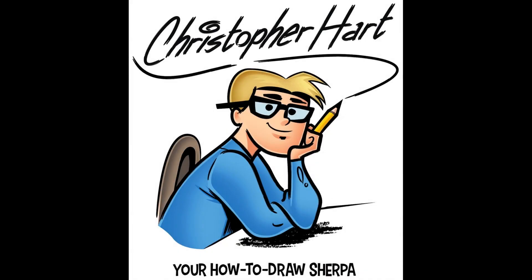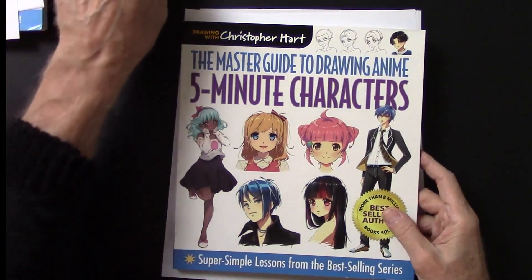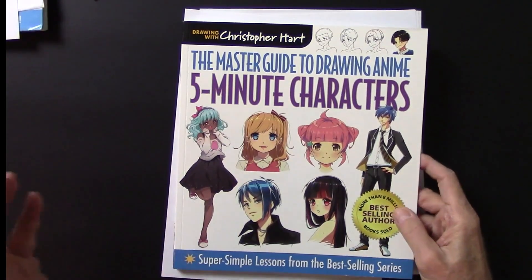This is Christopher Hart, author and cartoonist, drawing such things as cartoons, anime, figure drawing, animals, all sorts of stuff. And look at this cool book.